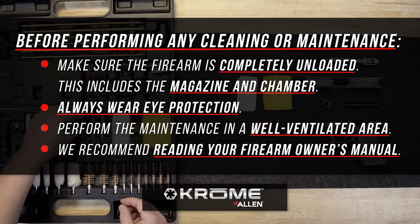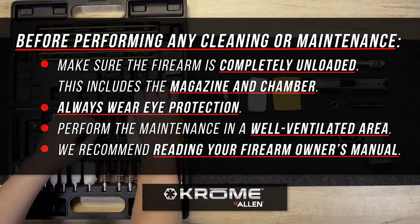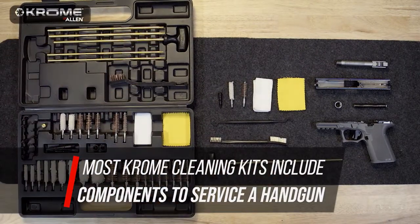We recommend reading your firearm owner's manual for specific field strip and cleaning instructions. For this application, we are using a semi-auto pistol. Most chrome cleaning kits include the components to service a handgun.